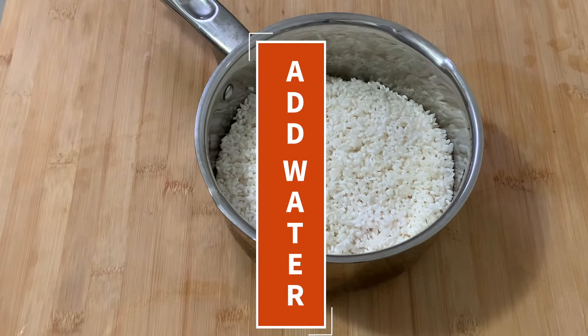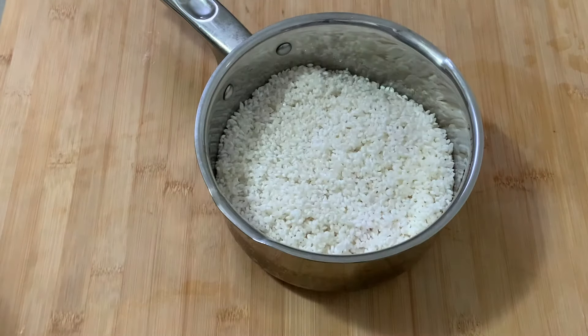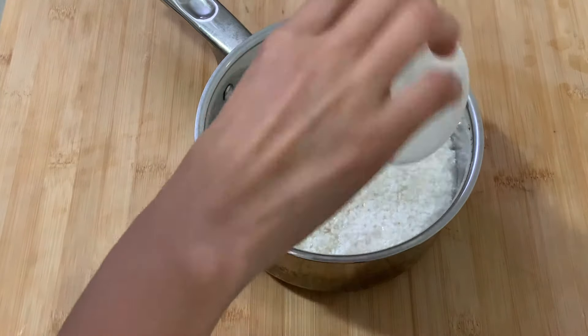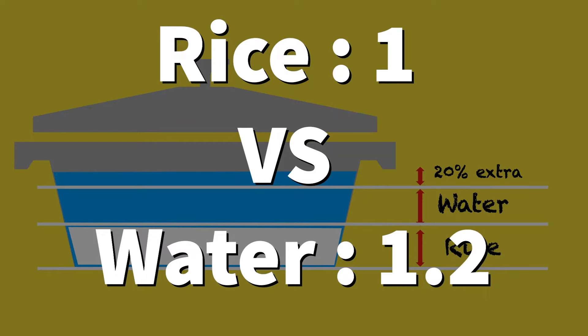Step four: add water. The amount of water is very important but also difficult. The biggest difference from western rice cooking is that we don't drain the rice — we have to let all the water go into the rice. As a guide, add 20 percent extra water versus the weight of the rice.